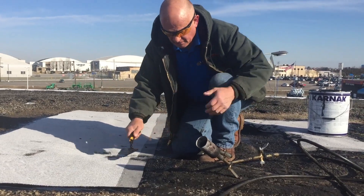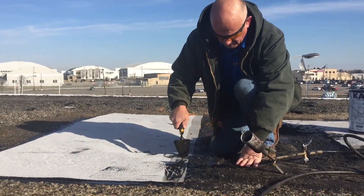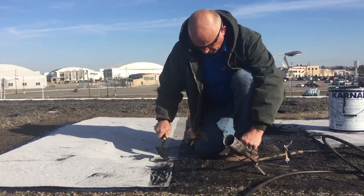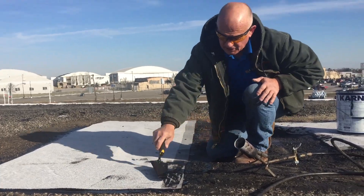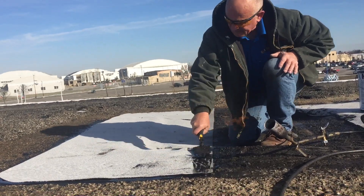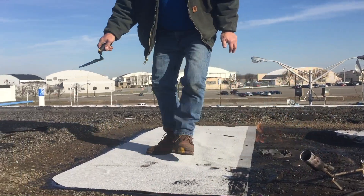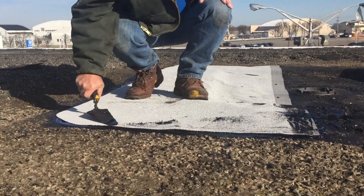And you squeeze down everywhere, like that. So you want to see the adhesive come through, so you've got to do it like this — see? See how it comes through? Take all the air out, see?